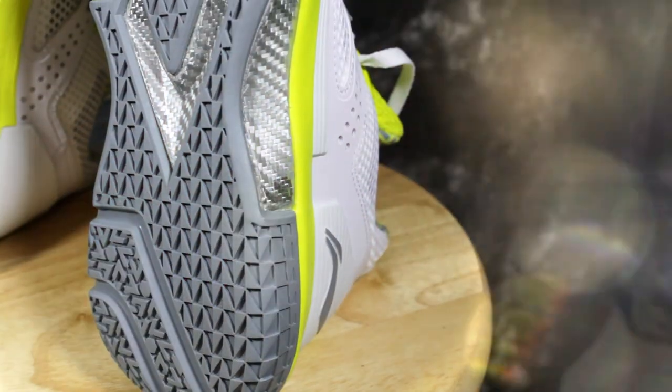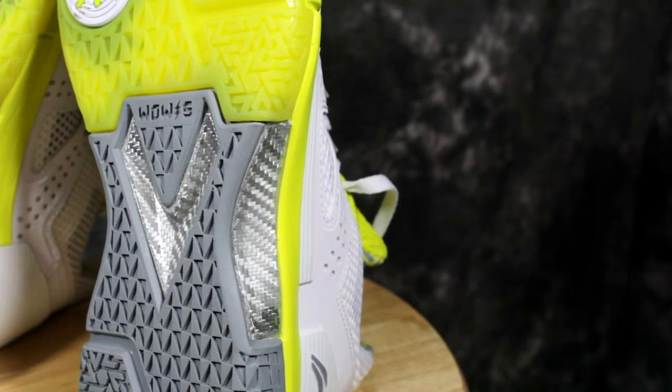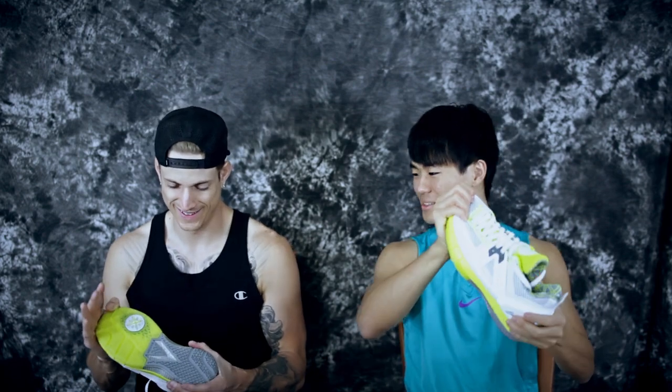Looking at the outsole you can also see the midfoot carbon fiber shank. What I love about Li-Ning and the Way of Wade series is that they color their carbon fiber — it's usually black but this one is gray or silver, which looks dope. It's supposed to help stabilize your foot. You can't bend the shoe at all; it's really stiff. Carbon fiber is one of the strongest materials and really light for its weight, which is probably why it's not bending much.